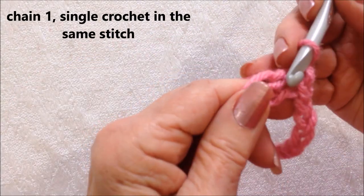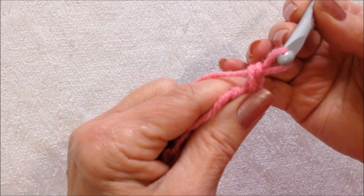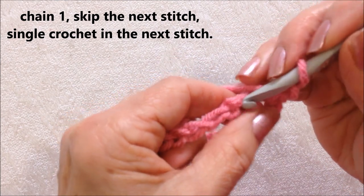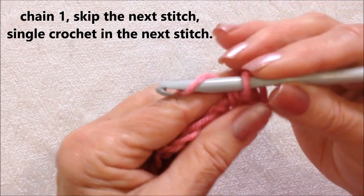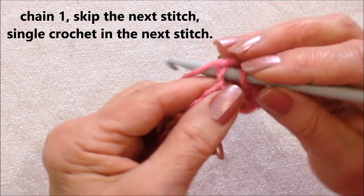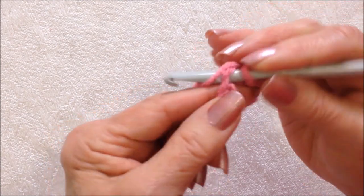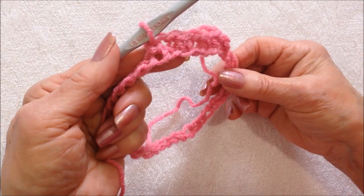Now chain one. And in that same stitch make one single crochet. And I'm going to work in the moss stitch. So chain one, skip the next stitch, single crochet in the next stitch. Chain one, skip the next stitch, single crochet in the next. You're going to repeat all the way around.